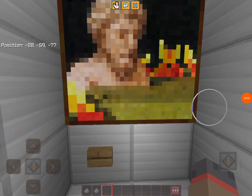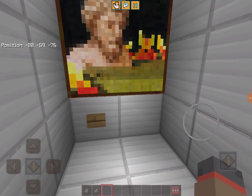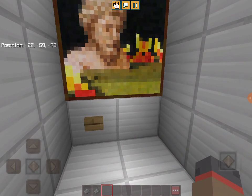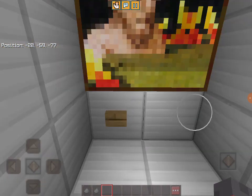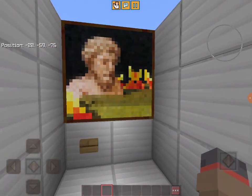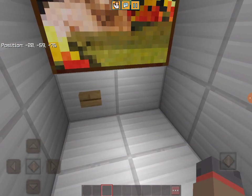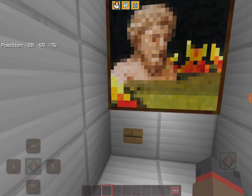Hey guys, my name is DogMC and today I made paintings — not these paintings — in Minecraft I made water art. It's pretty simple: you just have to place a cauldron and then put water inside, that's it. You can also dye the water to make it look nicer. Enjoy the video.